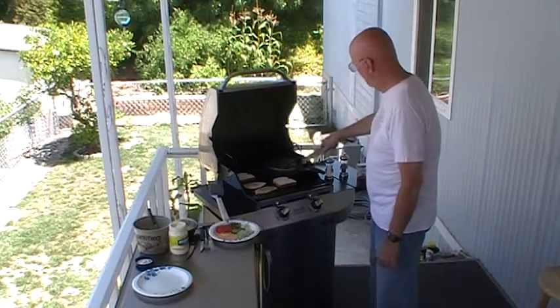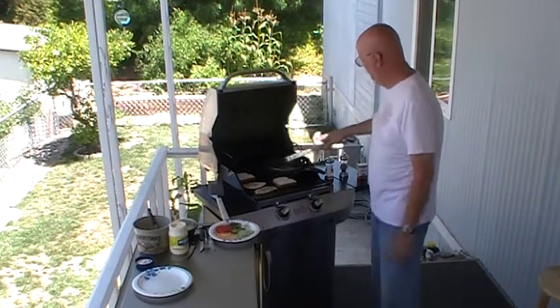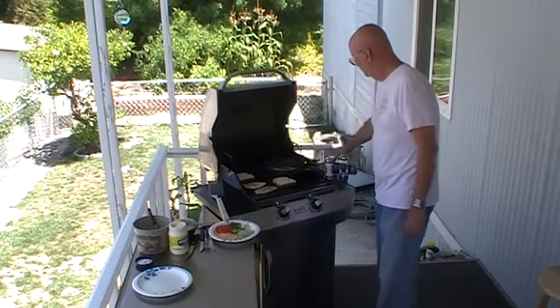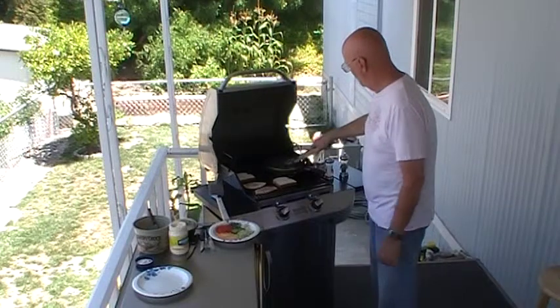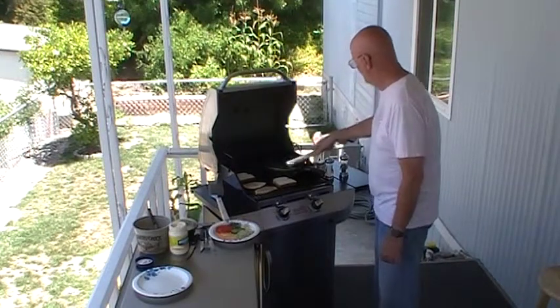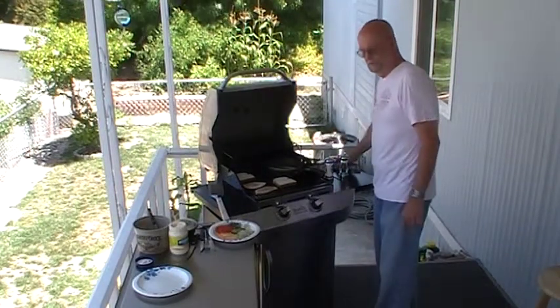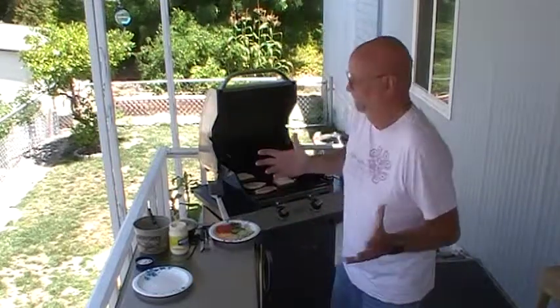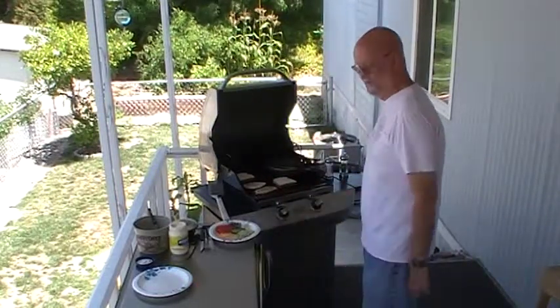The asparagus is just being grilled in butter, a little salt and pepper, and some minced garlic. Those are looking pretty good. I've also got some hollandaise sauce that I'm going to put with those. We'll try some with hollandaise sauce and some with chocolate. I know the hollandaise sauce will be good.